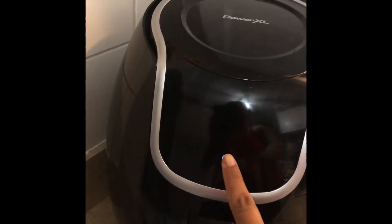This is the pan. I wiped it down because I already cooked with it. This is the part that goes inside at the bottom. It's so easy — look how cool it is.